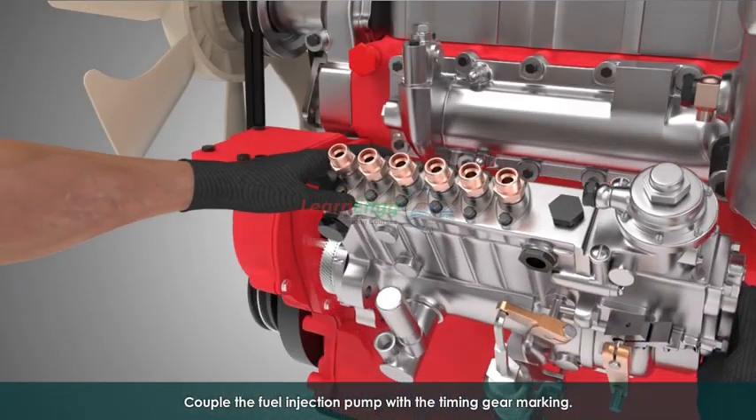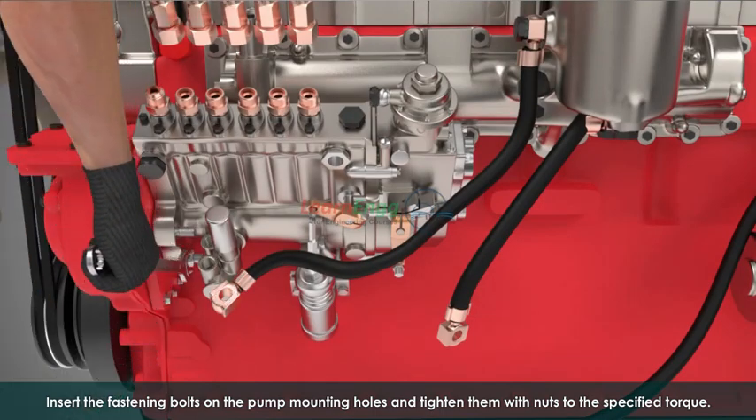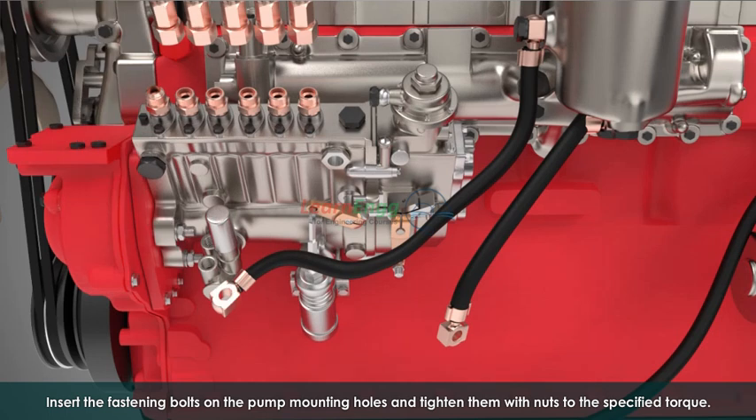Couple the fuel injection pump with the timing gear marking. Insert the fastening bolts on the pump mounting holes and tighten them with nuts to the specified torque.